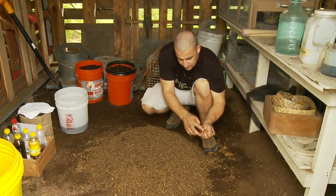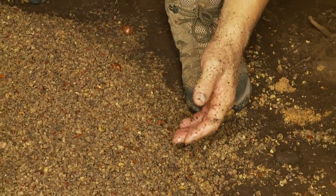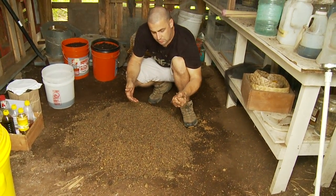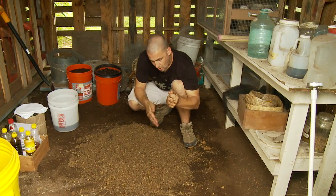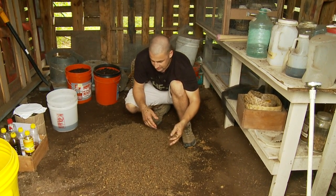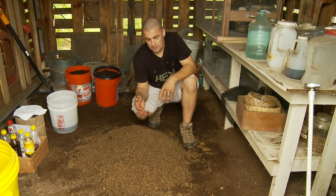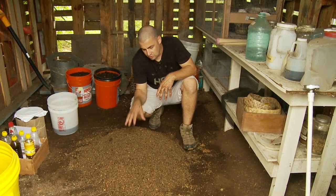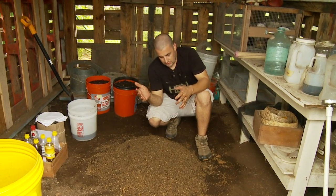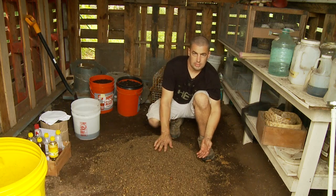About 70% moisture is what we're going for, but that doesn't mean a whole lot — how are you going to measure a percentage of moisture? Practically speaking, squeeze it: water's not falling out, but you can get some liquid between your fingers. What you're going to have to do is experiment on your own and come up with the right moisture for your material in your environment, so that it doesn't go anaerobic, become ammonia-smelling, or have no activity because it was staying too dry.